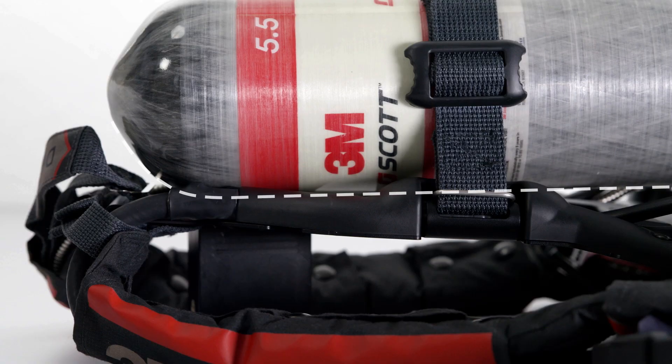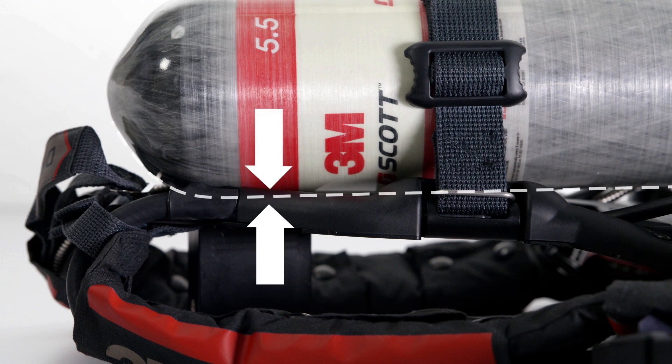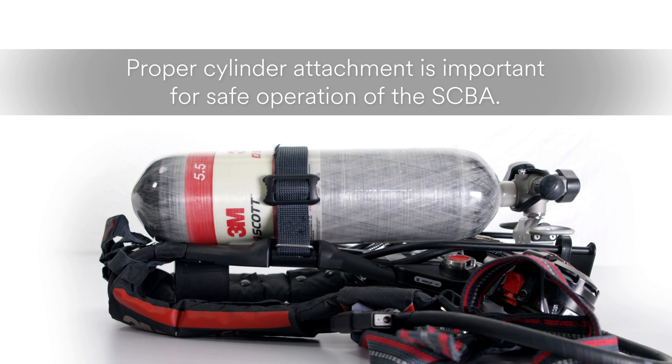The cylinder should sit comfortably upon the aluminum alloy backframe of the AirPak X3 Pro. Proper attachment is not only an issue of comfort, but also important for safe operation of the unit.